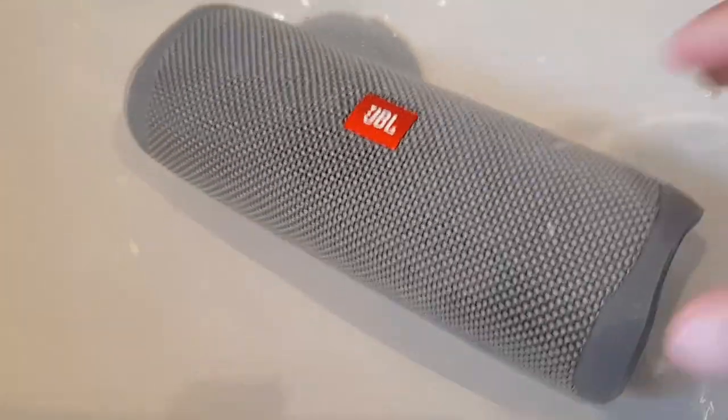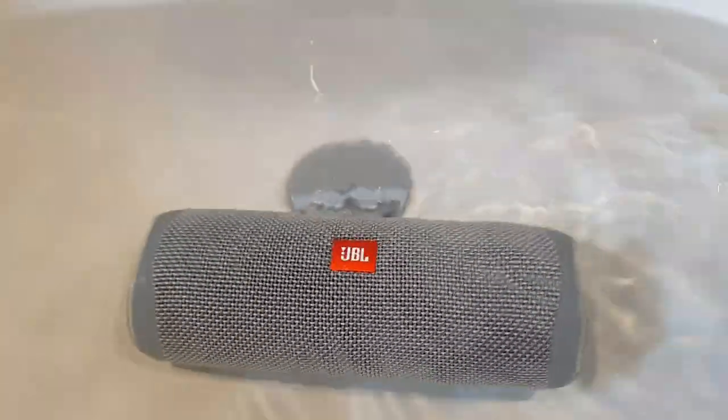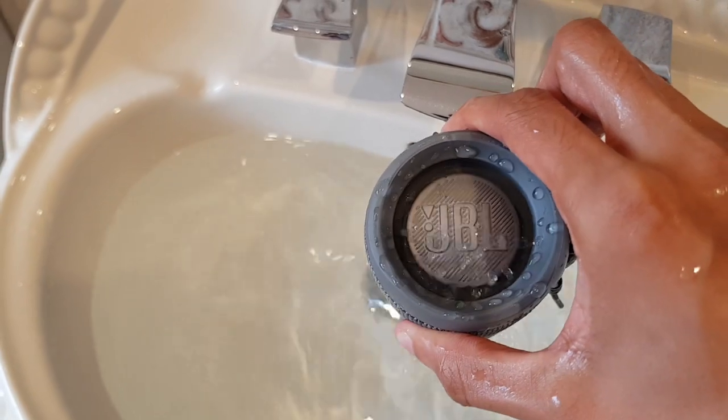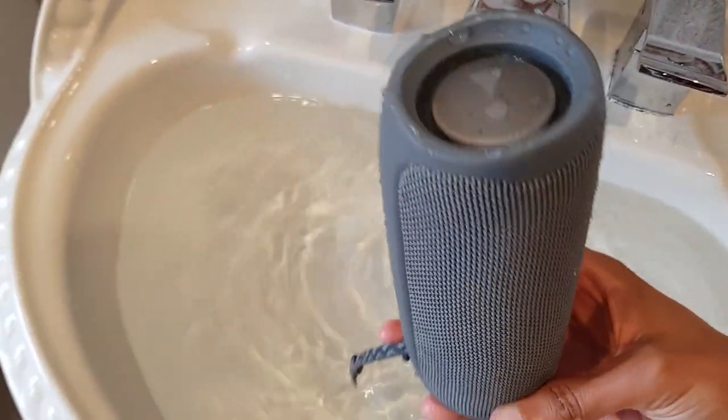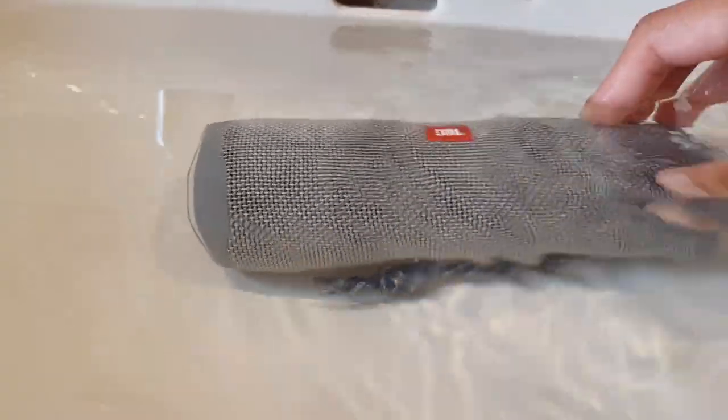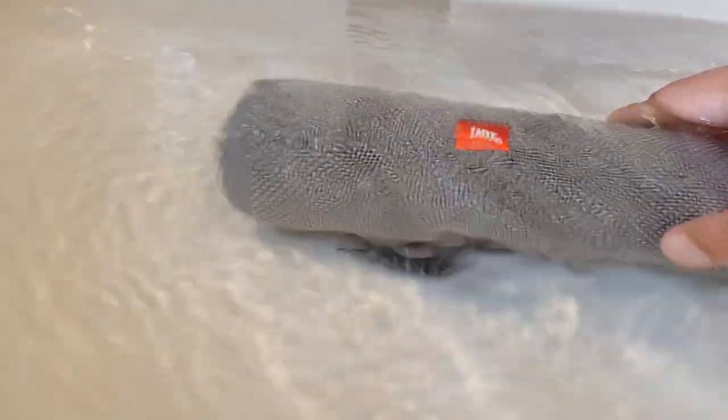This is fully submerged on full volume. It doesn't float, but you can see the ripples in the music.